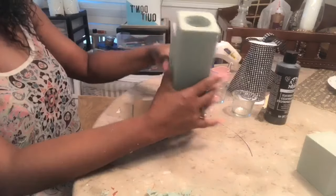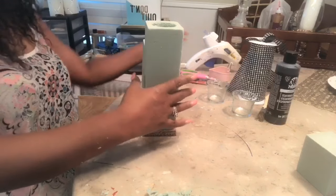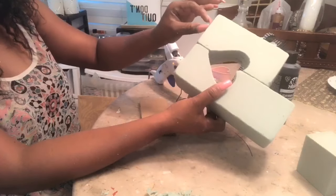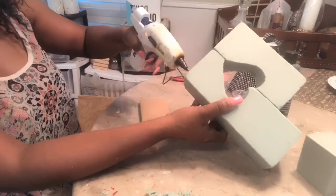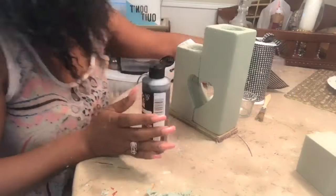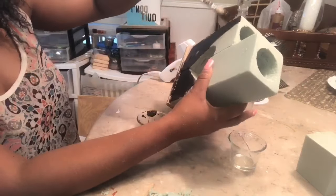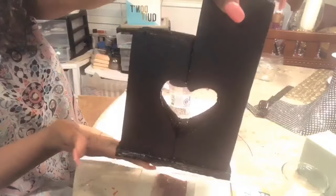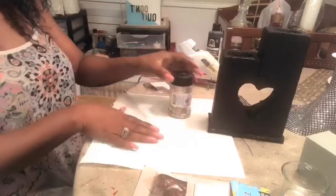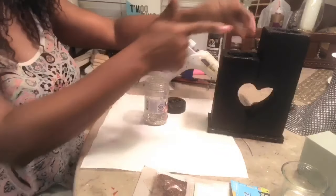Now I want to go ahead and hot glue my base on. So just go ahead and add a generous amount of glue to the bottom of your foam. I'm going to go ahead and add a little bit of glue. And now I want to go ahead and add some glitter. Originally I was going to just put diamond wrap, but I think I just want diamond wrap on the bottom of it and continue with the glitter.